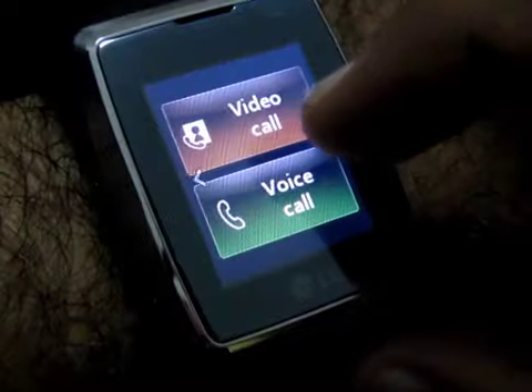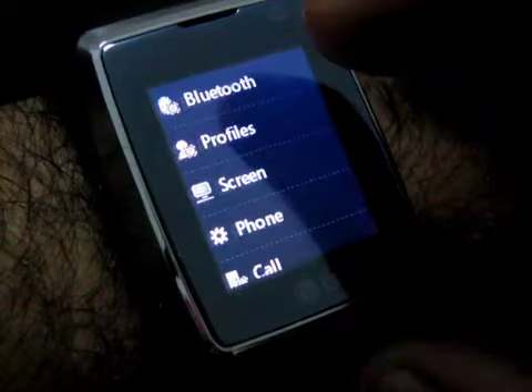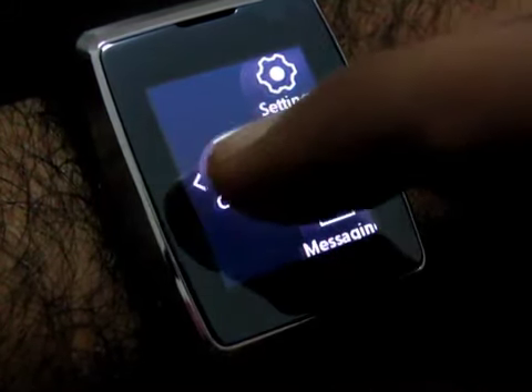Let's go into one of these menus — let's say settings. If you want to come back, you just swipe like that and you're back to the previous screen.